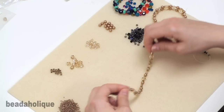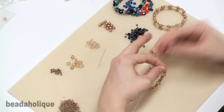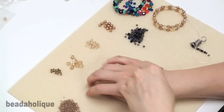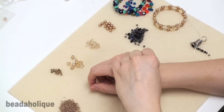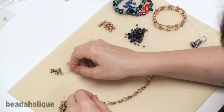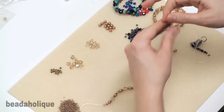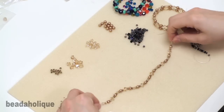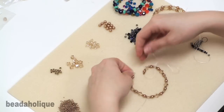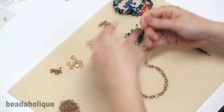I'm almost done stringing and I want to test the length of the bracelet by just holding it up. I usually wrap it around my wrist and see if it's a good length — I think that looks about right. I'm going to string one more spacer bead on here, then remove the thread from the big eye needle and set that aside.